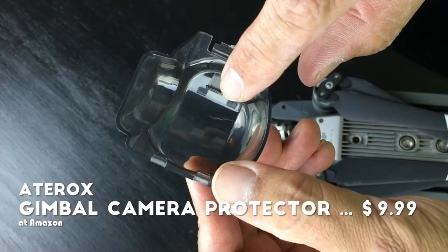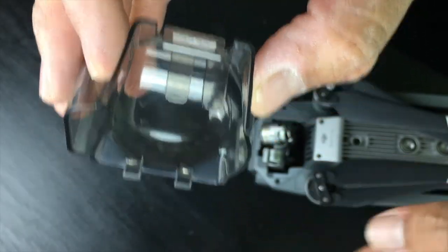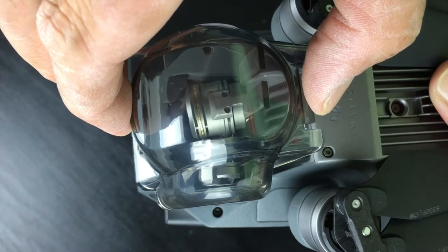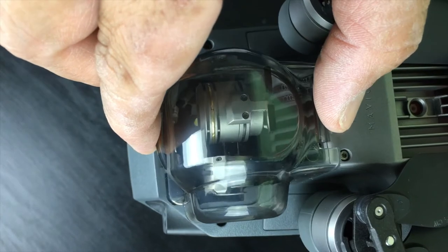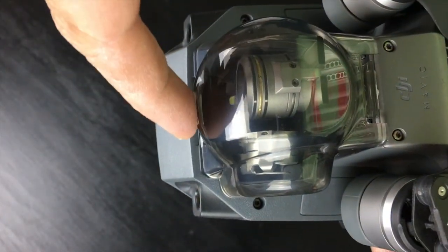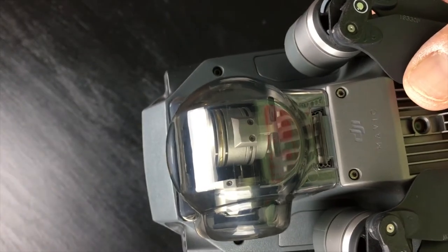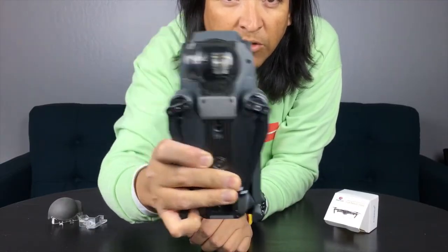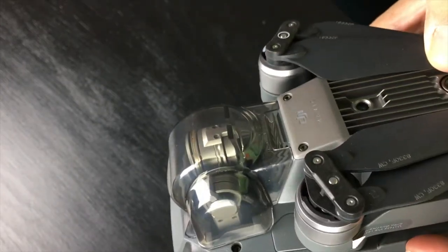So this is the camera cover and the gimbal lock. The gimbal goes right in between the two little arms, and those two arms go right into the slot on the drone. You slide the two notches in and then click it into place. And there it is — secure, not moving anywhere. The camera is locked and protected. Ready for storage and transportation. I'll give this a thumbs up.